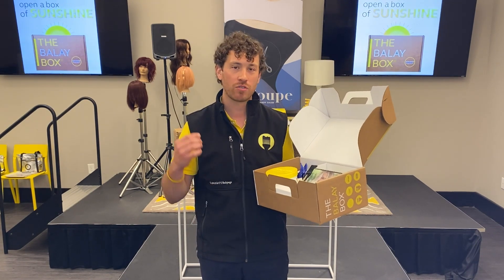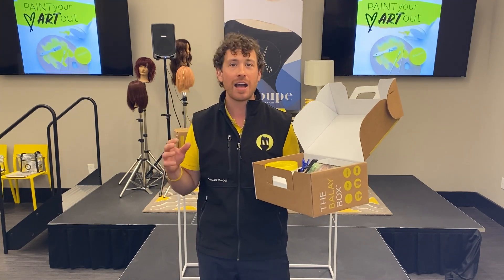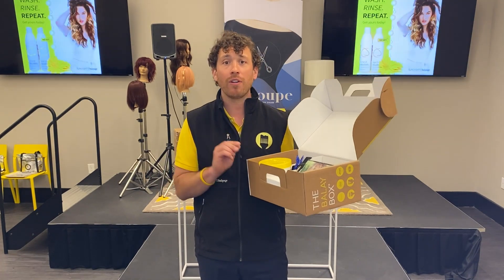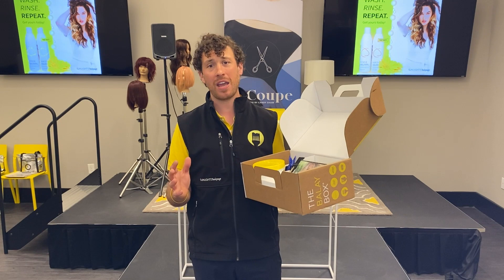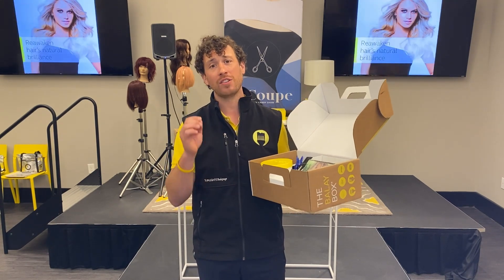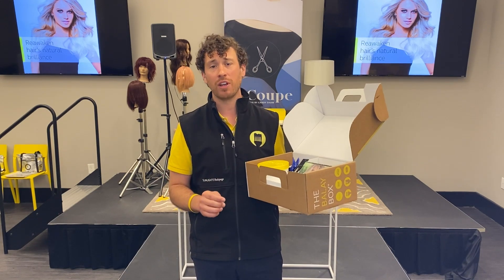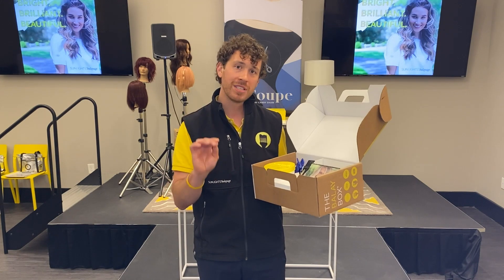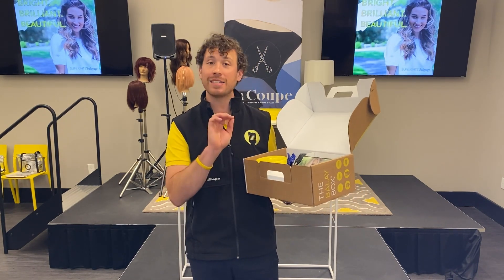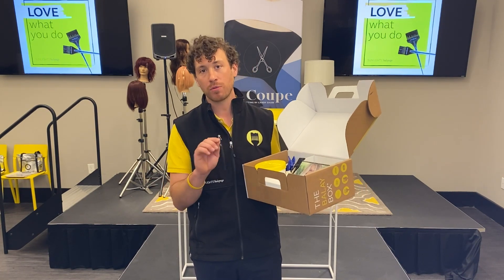Candy spent years driving those chemists crazy saying no — balayage is not just ombré, balayage is not just for blondes or for two to three little levels of lift. That's a common misconception, and low lift is driven by user error. Sunlights will get seven to eight levels of lift no problem with the right proper consistency, brush stroke, and saturation. Remember that — CBS. Every perfect balayage starts with those three principles.